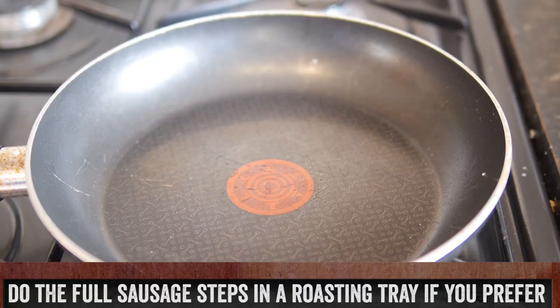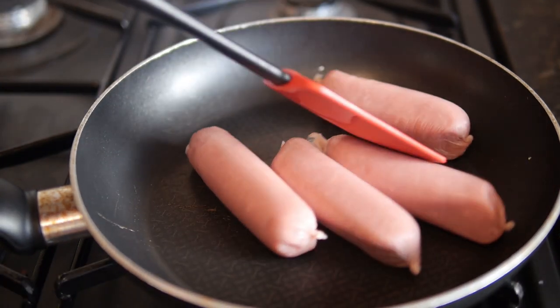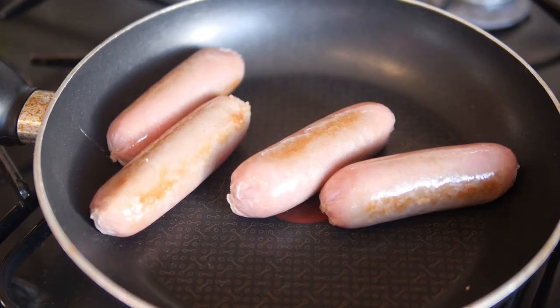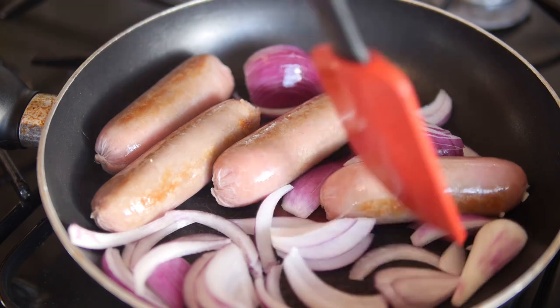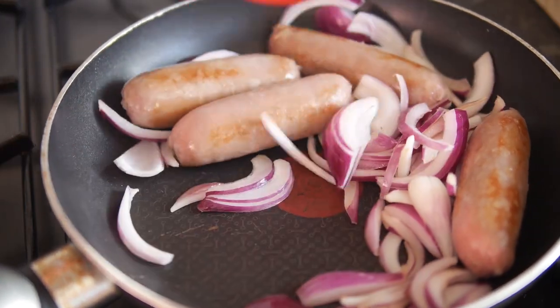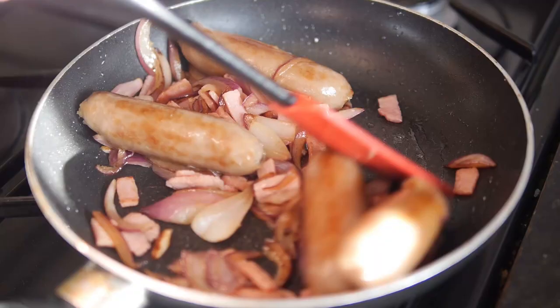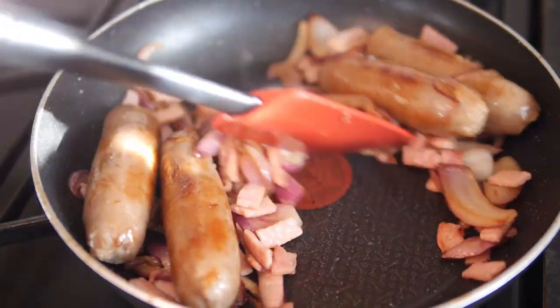About 20 minutes before your jacket potatoes are done, cook up your sausages, onions and bacon. Get a frying pan — no oil needed because it will melt out from the sausage — and on a medium to low flame cook those sausages on their own until they start to colour. Then add your red onion. Don't worry if it's chopped roughly, it will soften as it cooks. Once softened for about 5 minutes, add in your bacon and cook it all through together for another good 5 minutes.